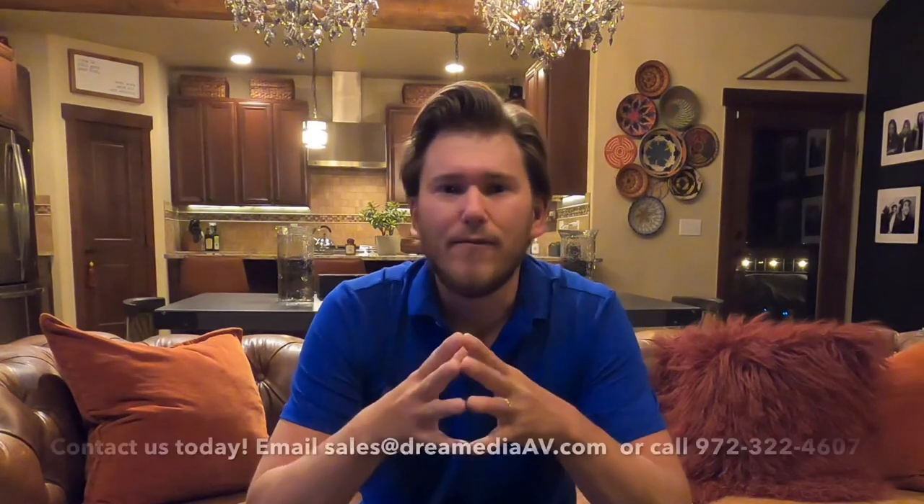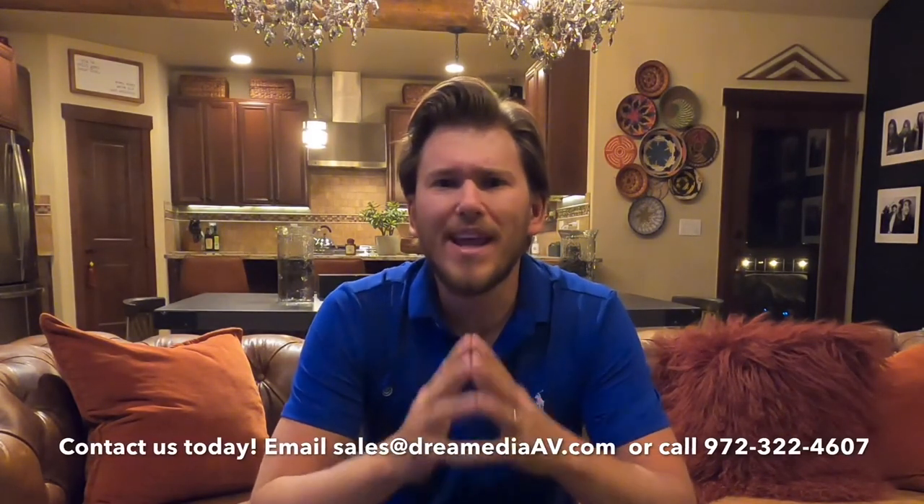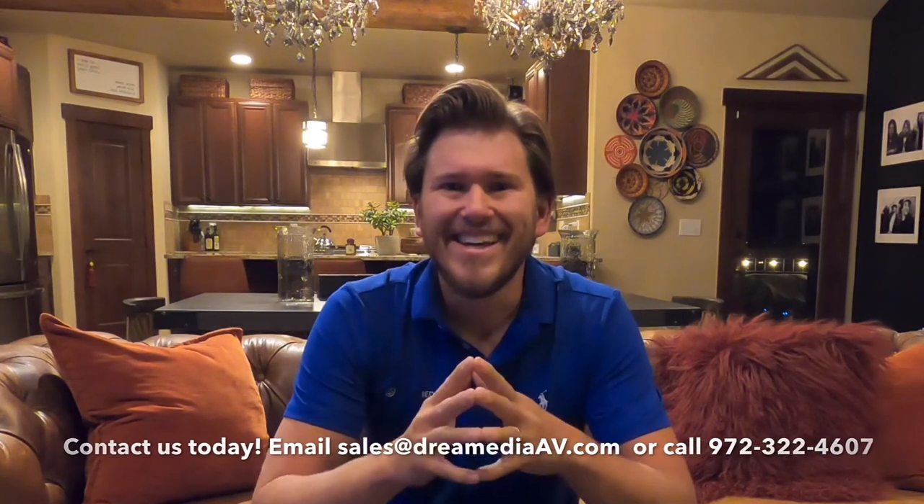Sonos sent me the other day the Sonos Arc, which is a Dolby Atmos enabled soundbar, and I'll have to say I'm pretty impressed. I'll go into some of my thoughts a little bit later. But if you guys would like to purchase anything home theater related for your home, make sure to give us a call. We do have nationwide free shipping and a low price guarantee. Really appreciate your support, guys. Alright, let's get into it.